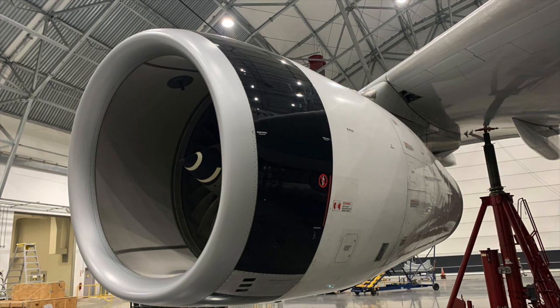The secondary coil of a magneto is grounded through the primary coil. In the aircraft magneto system, if the P-lead is disconnected, the magneto will be on regardless of ignition switch position.